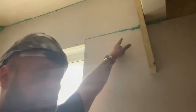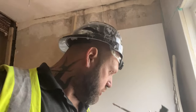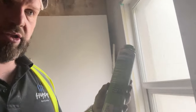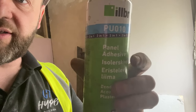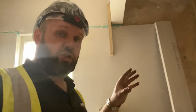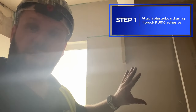The first method is expanding foam. We use something called Elbrook panel adhesive — not just any foam. In my foam gun here I have some fire foam for door frames, but this Elbrook panel adhesive is what we use to stick the boards to the wall. You can see it says 'panel adhesive' — it's designed specifically to stick panels like plasterboard and multi-board to walls. We literally douse the back of the board with the foam so it sticks.